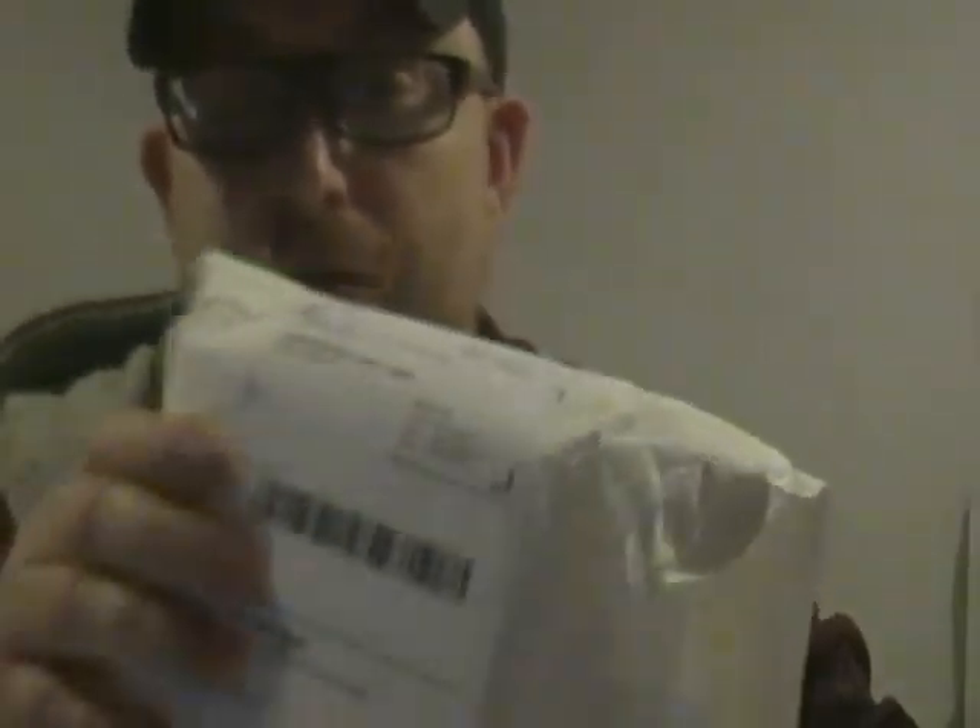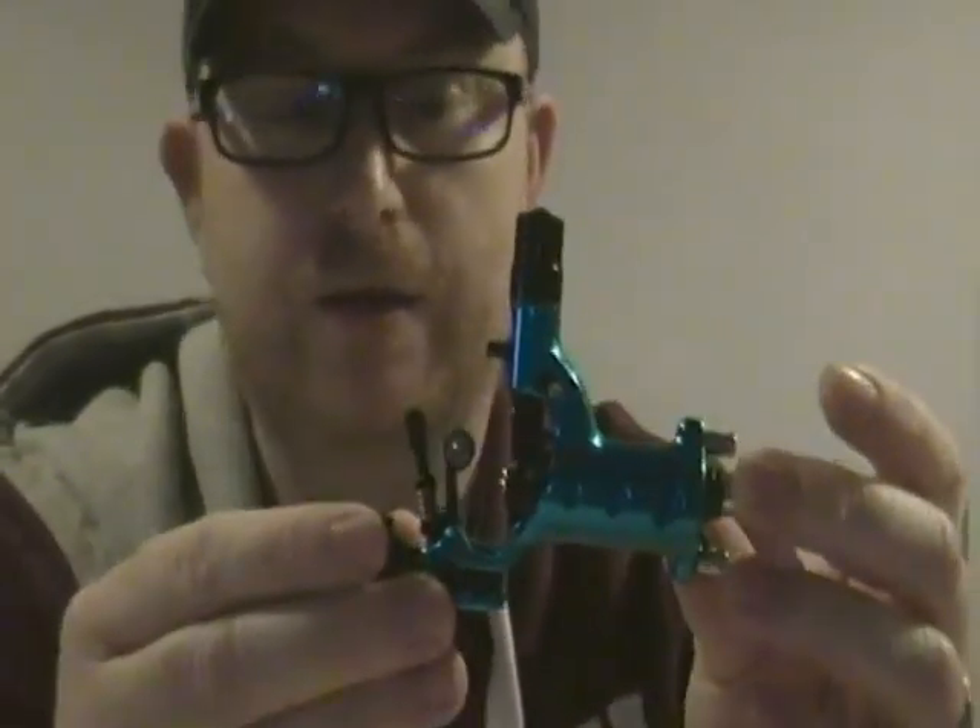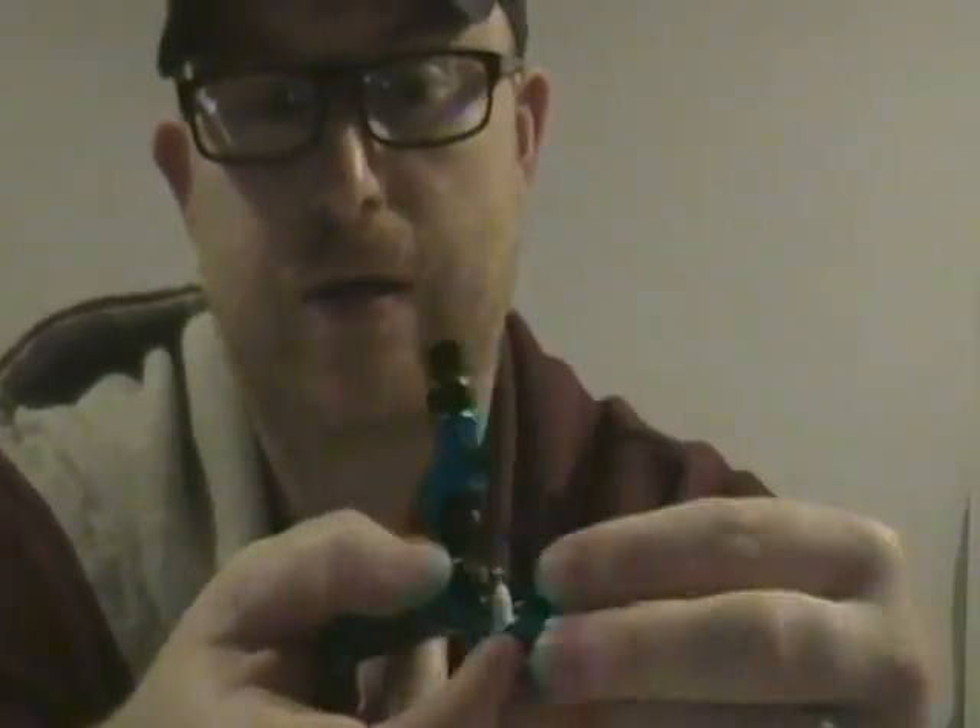Hi guys, this is the unboxing and overview video for the latest offering from Ink Machines, which is the Stingray X2 model. It's just come today, super excited about this machine, let's get straight on with it. This is the box. So this one is the X2 Stingray in Cyanide Cyan.